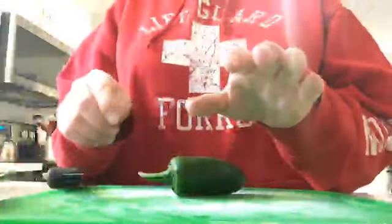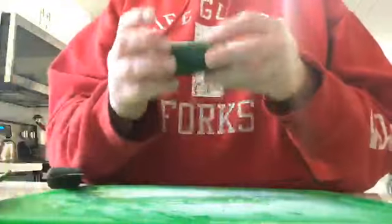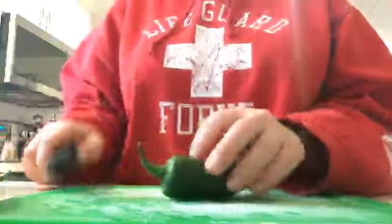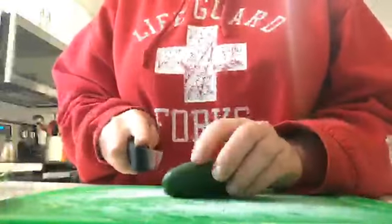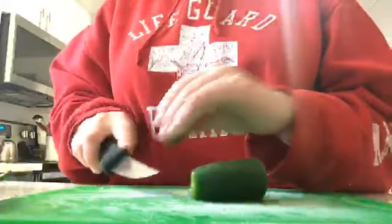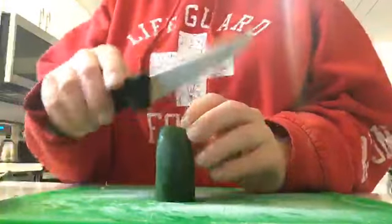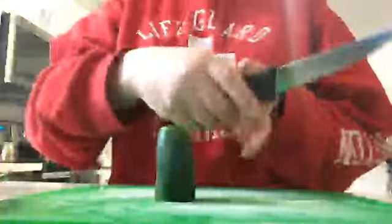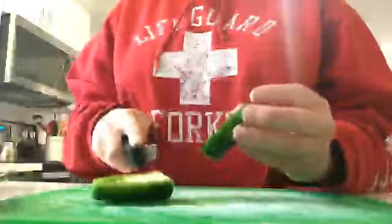A trick for this: you can actually get olive oil and dip your fingers in it before doing this, and none of the hot juices will stick to your fingers. But I'm not going to do that today. Slice off the top, slice a little off the bottom. Do you see these hands? They are small hands — very small hands.